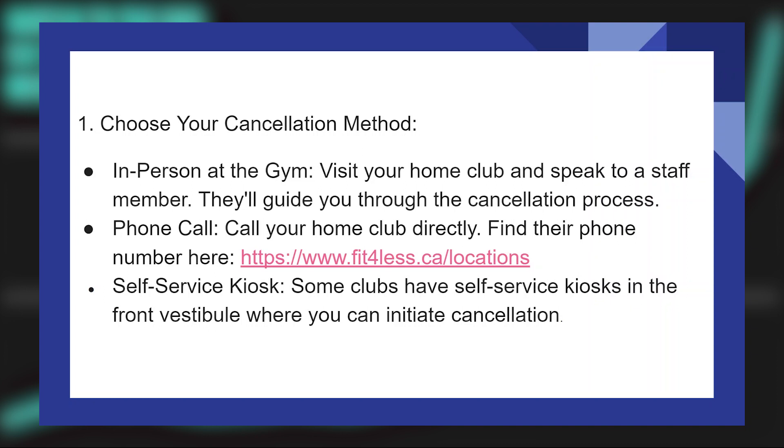Visit your home club and speak to a staff member. They will guide you through the cancellation process. Or, call your home club directly.